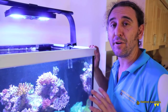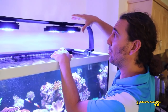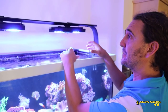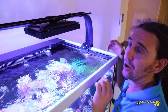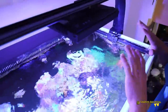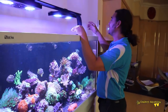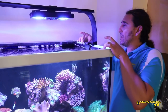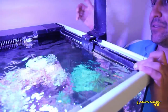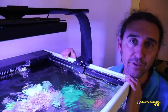Let's have a look at the lighting before we do the service. This is the second Red Sea Max 500 we've looked at in the last couple of months. The last one had a modification for Hydra 26 lights, but this one is actually better — we have two Radeon XR30 Gen 4 Pros, and these lights are absolutely excellent and one of the main reasons why this tank is doing so well. The RMS mounts just fit over the broad rim section, they're stable, the spread is perfect, so it's a really good lighting system for this tank.